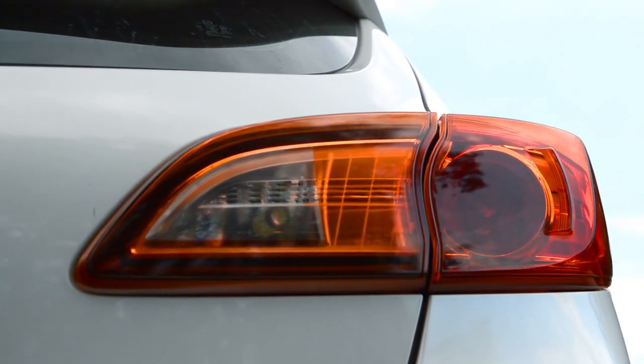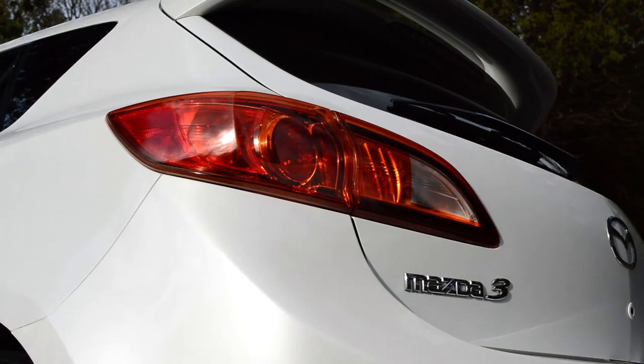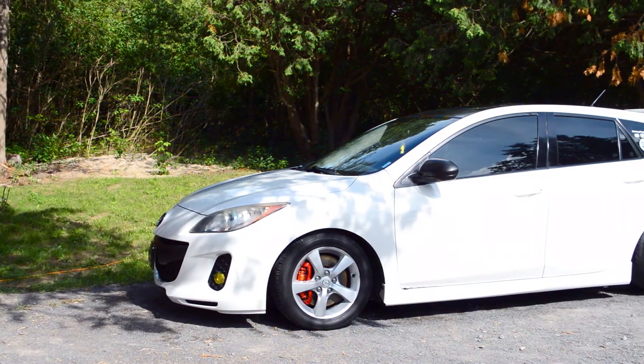Everything is put back on the car and I gotta say, I'm really excited on how things turned out. I think it looks really nice, especially with the combination of the red tail lights — I think it contrasts nicely with the car.